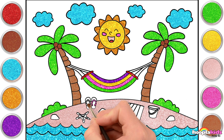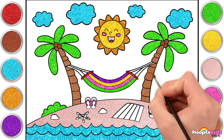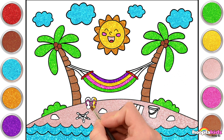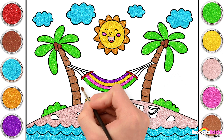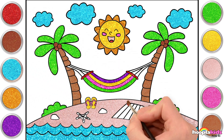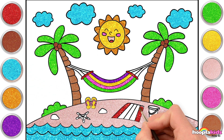Let's do the flip-flops next. Pink straps! And yellow for the soles. Now let's go for some red, and start painting the stripes on our beach mat. Yellow, I think,